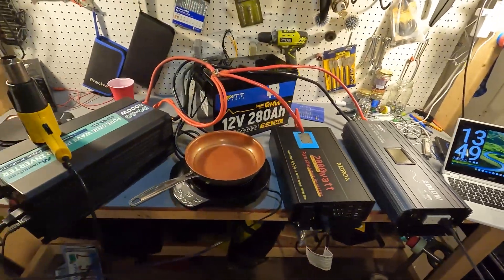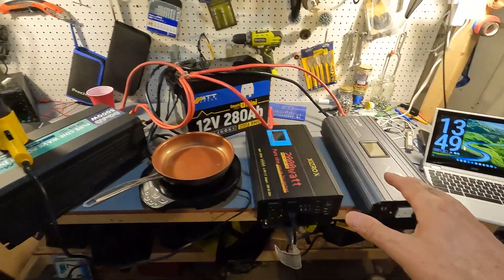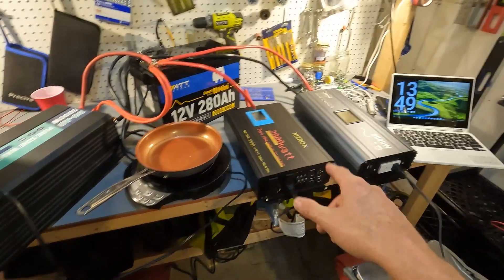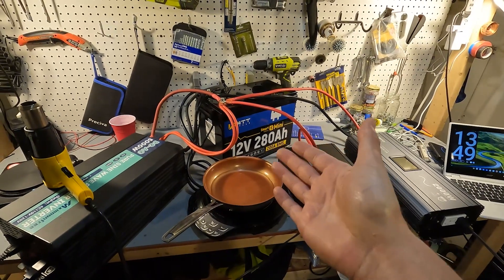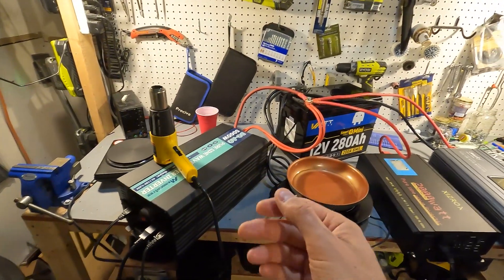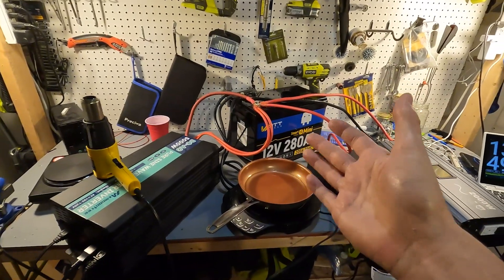Now we're going to go ahead and try some high amperage testing. We have the WattCycle 280 amp hour 12 volt battery with three separate inverters wired into it: two 2,000 watt inverters, one from Lee Sky and one from Zizrox, and a 5,000 watt inverter from MX Moonfree. This battery can do 200 amps continuous with no problem, and it says it has a maximum discharge of around 800 amps.